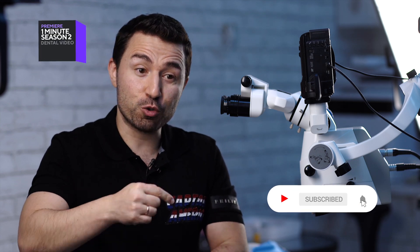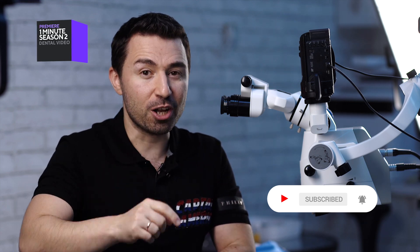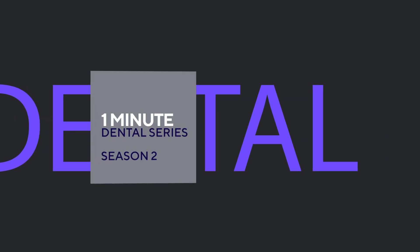Don't forget to subscribe to our YouTube channel and switch on notifications using this bell. There is a lot of new information coming. We'll be right back.